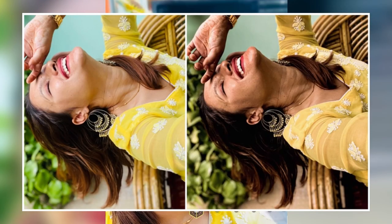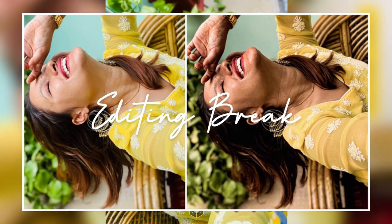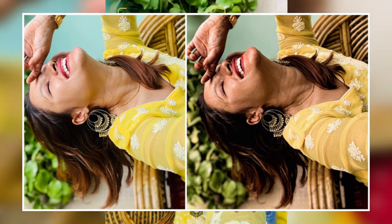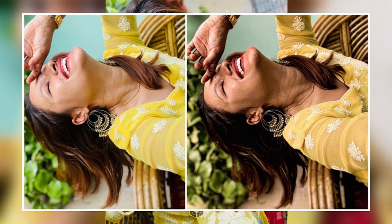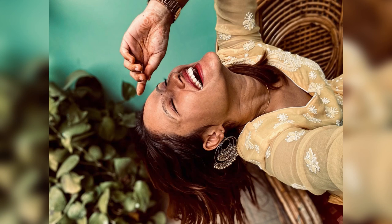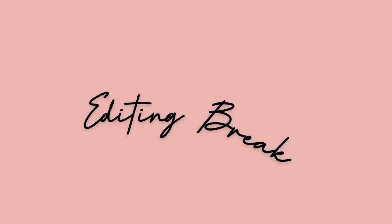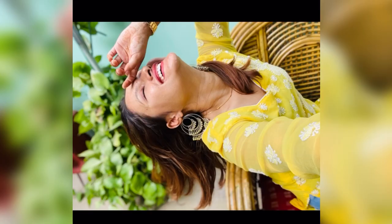For this picture especially, I want to try a special editing style and share it with you. We will take a small editing break, but if you are not interested, you can skip ahead and go directly to the next picture idea. I have added this picture in the Lightroom app.